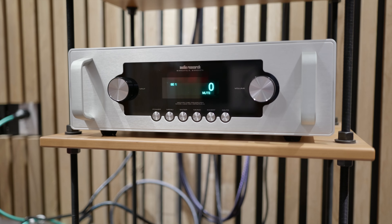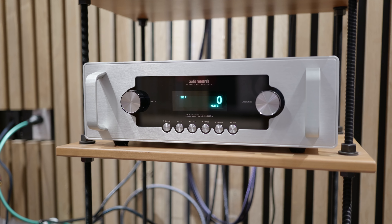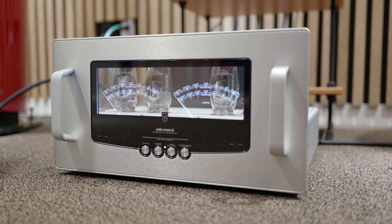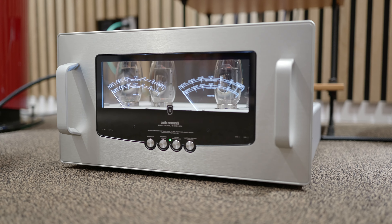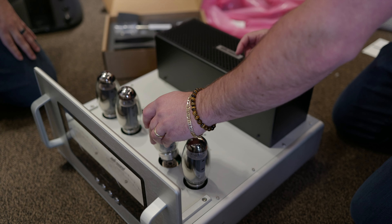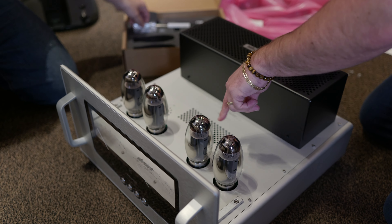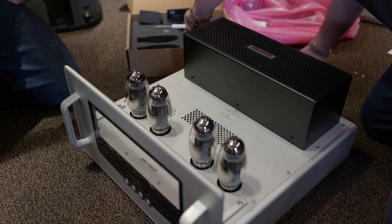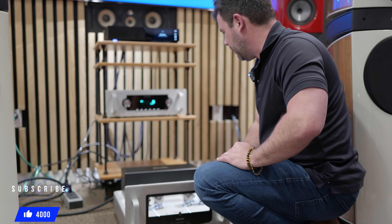The Reference ADS is our entry-level reference amp. It's the smallest stereo amp in what we call the Ghost Meter family — our new technology where you can basically see through the backlit meters to see the tubes behind. This is a reference-level amplifier: two KT150 tubes per channel, 80 watts per channel, fully balanced amplifier circuit. It is switchable between ultralinear and triode mode, so there are two slightly different sounds that we can get from the amplifier.